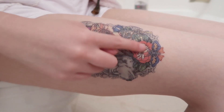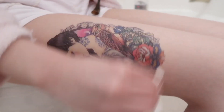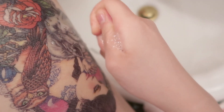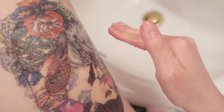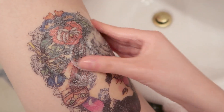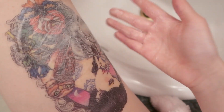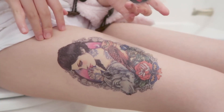Next I will use soap, and it will not remove the tattoo as well. I put soap and try to rub it away but it's still there. The soap would not work — look, it's not even removing a little bit.